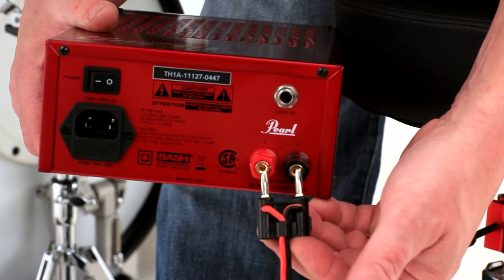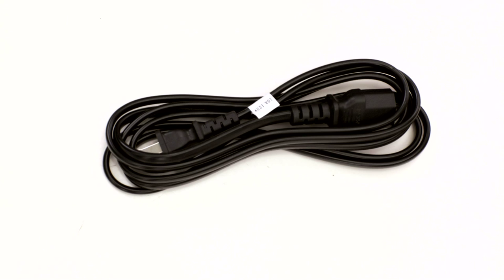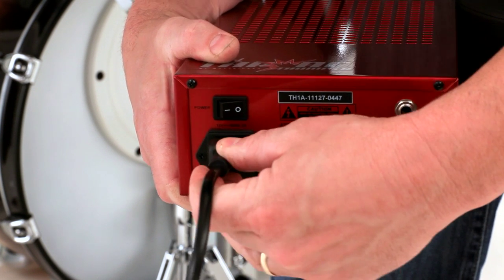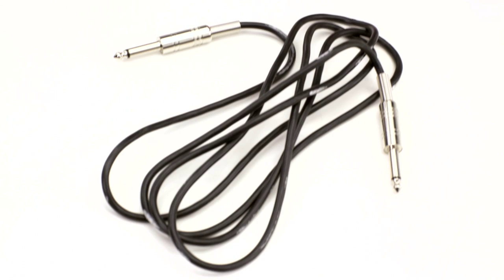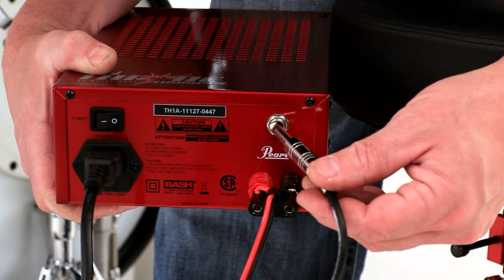Insert the speaker connector into the amp, then connect the power wire. We are setting this up to use with one of the aux outs of the red box, so you can keep the left and right free to use with an amp. Connect the audio cable to one of the aux outputs and then plug it into the Throne Thumper amp.